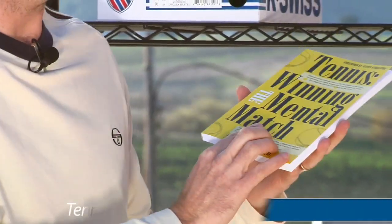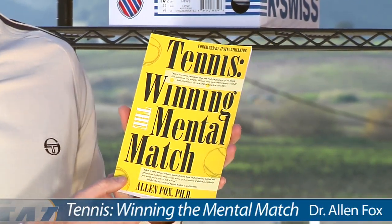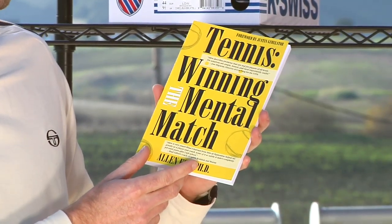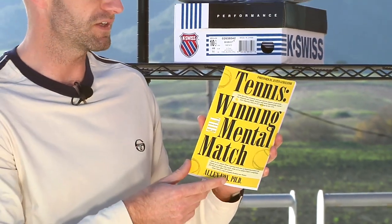Last but not least, we have a new book from Dr. Alan Fox. The guy is a mental toughness genius. We've been fortunate to work with Alan on a couple of projects, and he really knows his stuff. So if you want to add some mental toughness to your game, I really recommend his work. It's a new book we just got in, and it's really going to help you out if you're a tournament player.